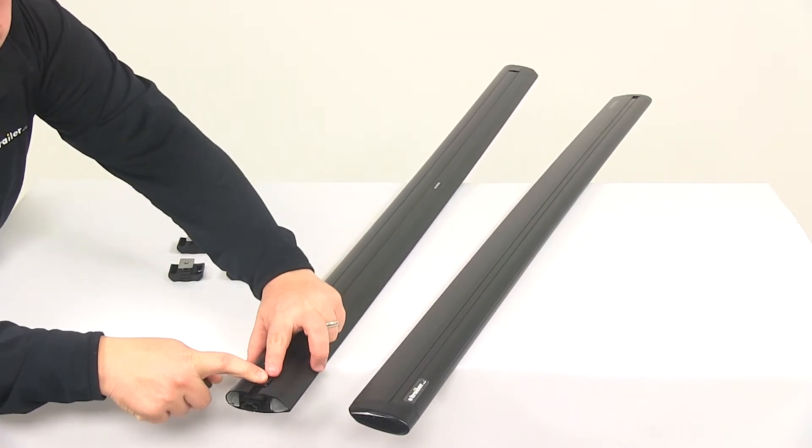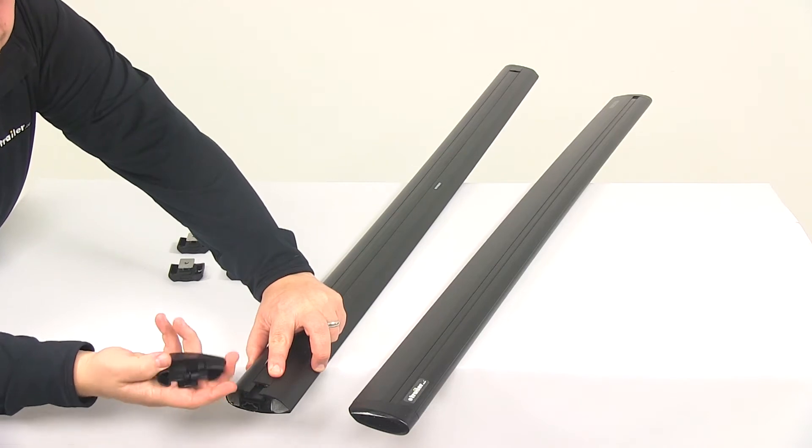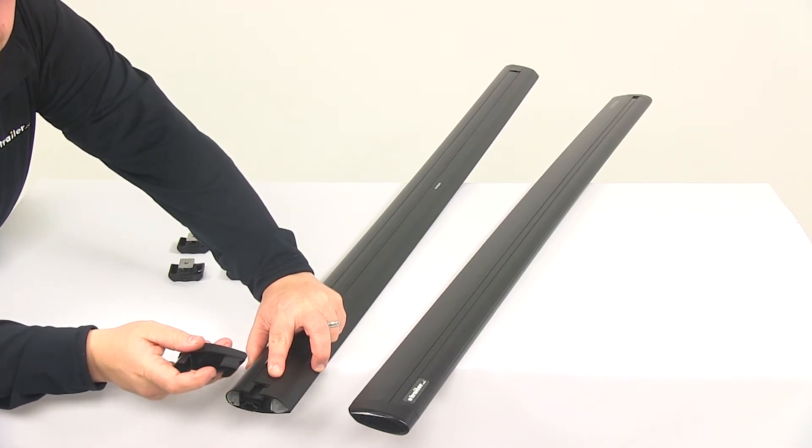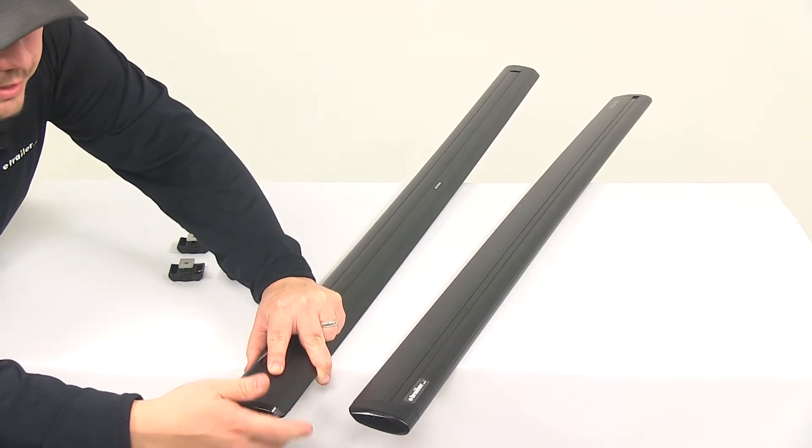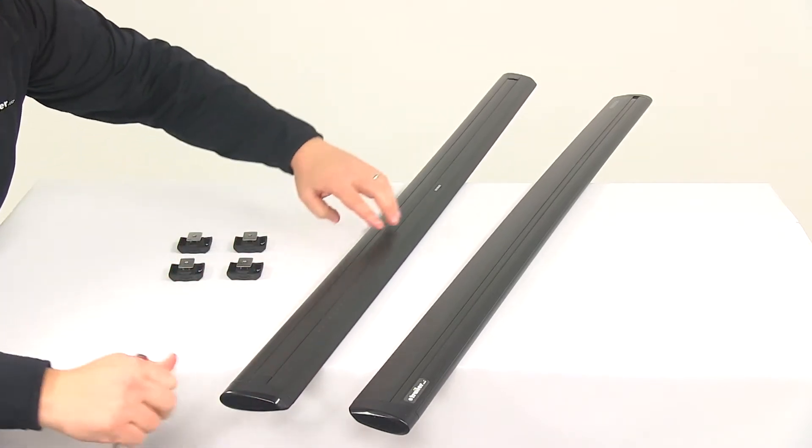Right here there's going to be a small cutout, and then on the tab right here on the end cap, there's going to be a raised area. Those two pieces meet, they engage, and that's going to be what holds the end cap onto the bar. So you don't have to worry about losing that.